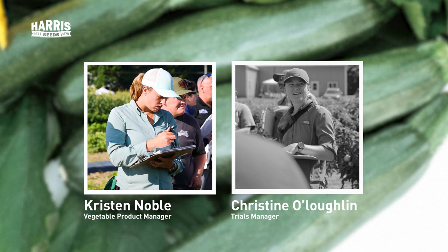Summer squash includes things like zucchinis, patty pans, yellow straight necks, and crooknecks. A lot of those are shorter maturing, so you'll grow them a lot during the summer months. For those who have grown summer squash before, you know you can get a lot of harvest out of them if you keep them picked. It's a great crop if you want ongoing harvest throughout the summer season.